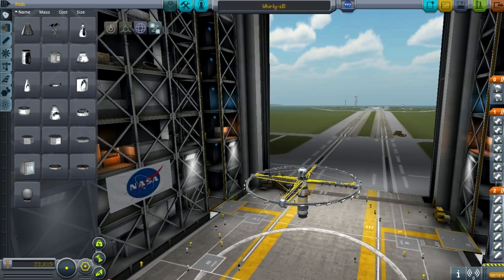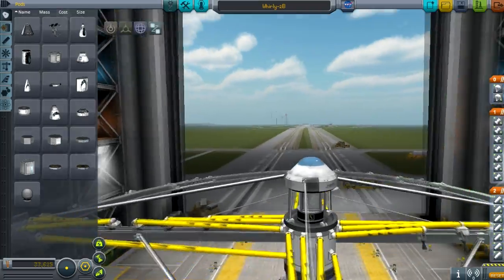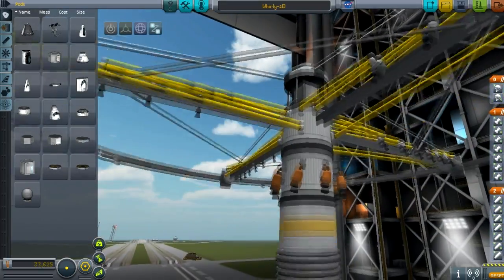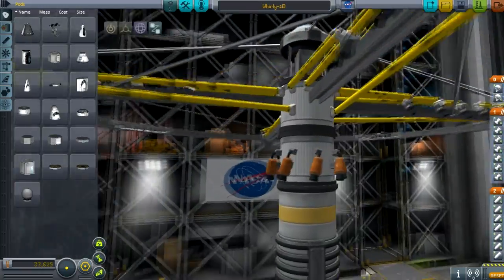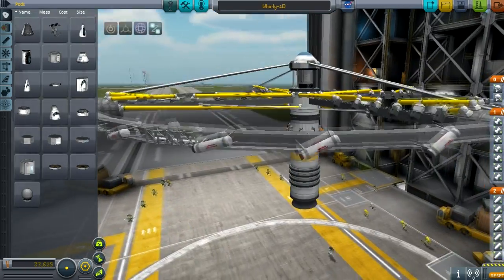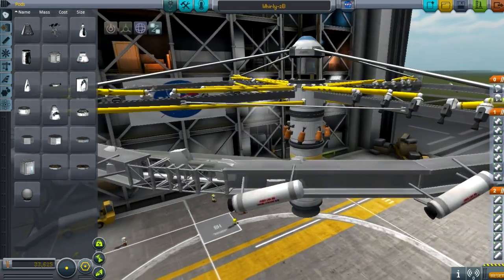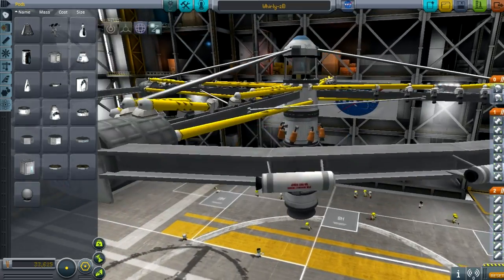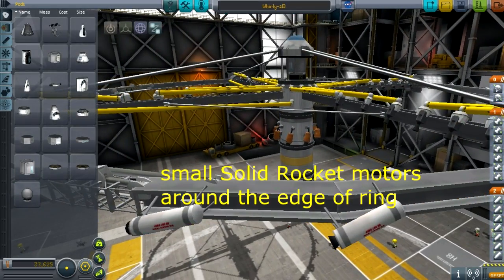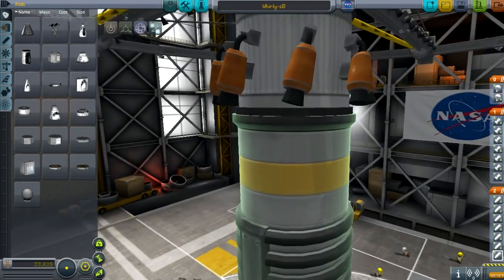We're back in Kerbal Space Program, and now I'm going to feature the third design I had for the Ghirandola — the Ghirandola firework. Unlike the pictures I shared in an album a few hours ago, this particular design is cleaner. I really exerted effort in making it look like a wheel, shaping the outer ring into a wheel form. On the edge of that wheel you can see solid rocket boosters or thrusters.